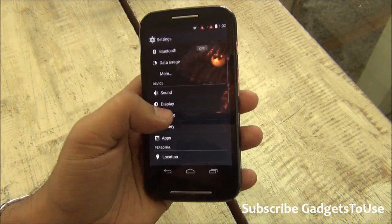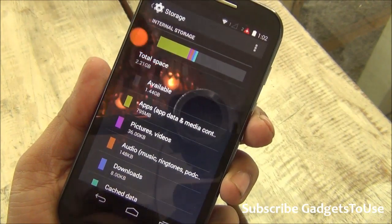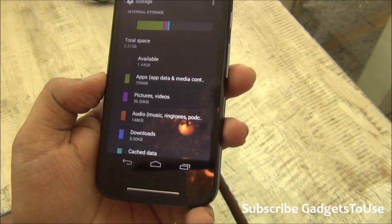Taking a look at the storage, out of 4 GB of internal storage, around 2.21 GB is going to be available to the user. As of now, 1.44 GB is available, which is good.